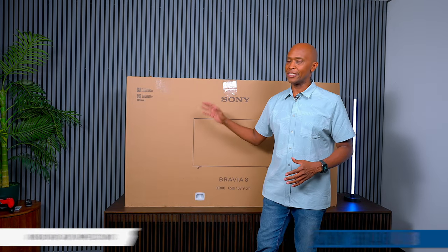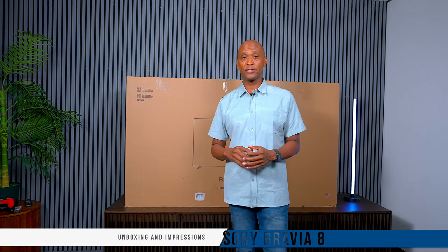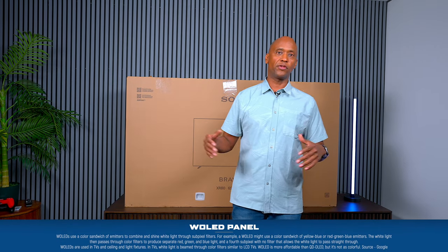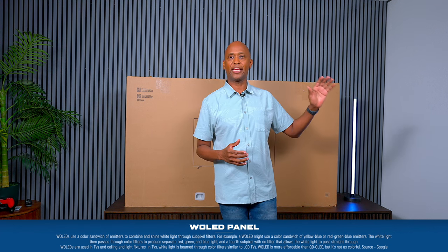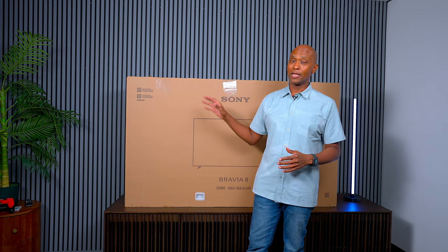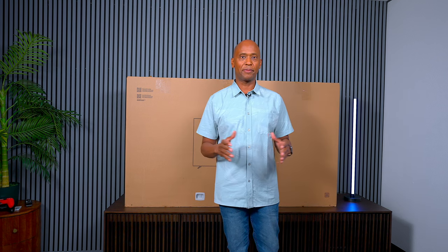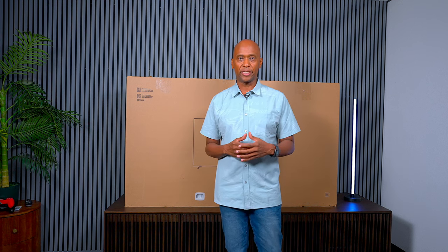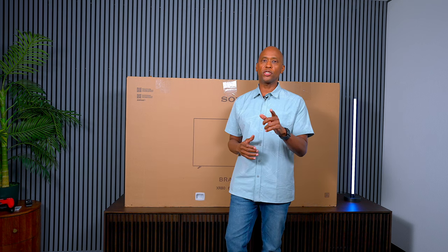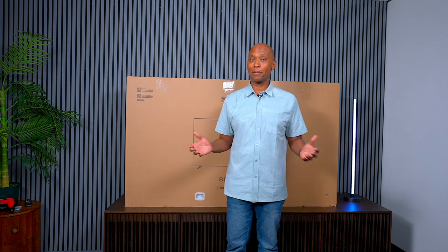Hey everyone, Tech Steve here, and this is the Sony Bravia 8. I've been waiting a while to get this TV out of the box and the day has finally arrived. This one uses W-OLED technology. On the market you'll also see QD-OLED, which can be much brighter, but Sony's color science and processing should make this TV look fantastic. On this video we're going to unbox it, walk through the menu, do some gaming and more — stay tuned for the full review.